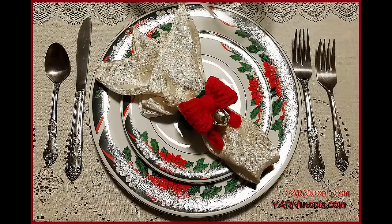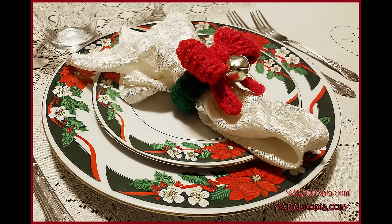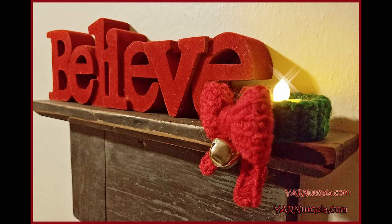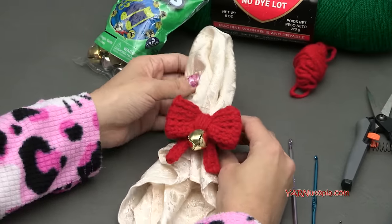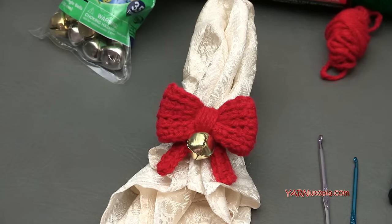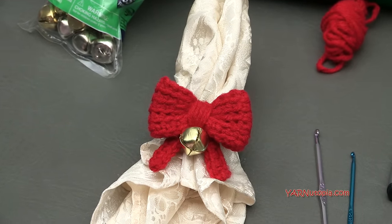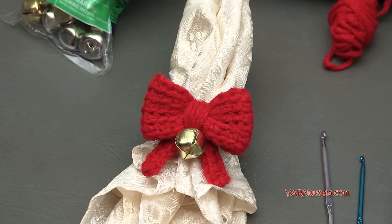Hi everyone, it's Nadia from Yarn Utopia. Today we're making this adorable Bows and Bells napkin ring. This is so cute and dainty — just a cute little embellishment and detail for your dinner table for the holiday season. Those little details really strike everyone at the dinner table, and you can make as many of these as you want. I'm going to show you how to make one, then we can get into making this cute little piece.